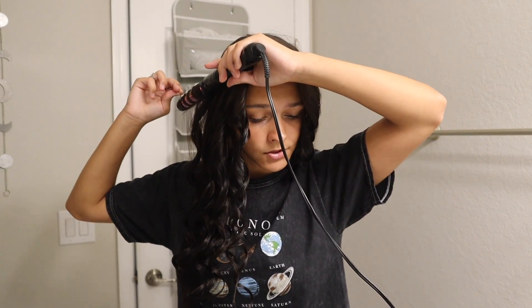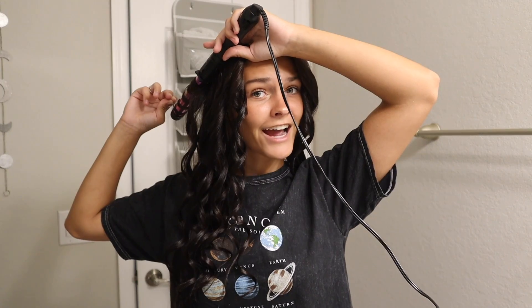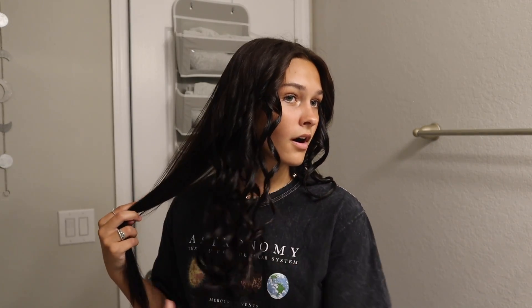Next question: if you could do another sport other than cheer, what would it be and why? Honestly I have no idea. I did cheer for so long it's like I never thought about doing any other sport, but since I don't do it now I've always thought about doing track or volleyball.